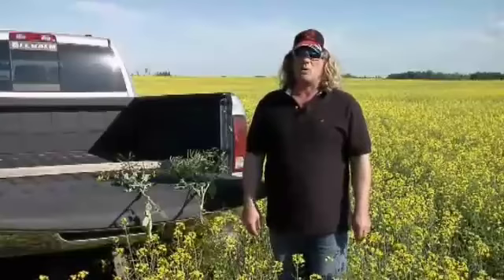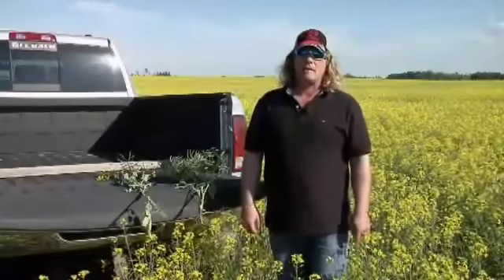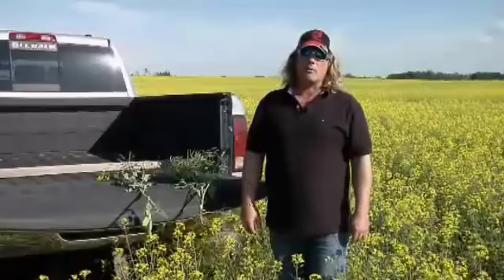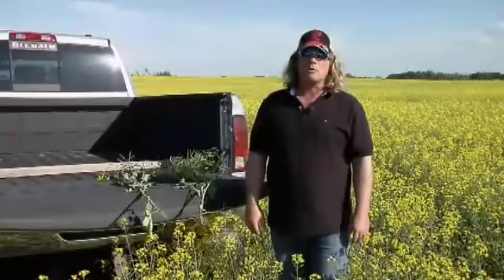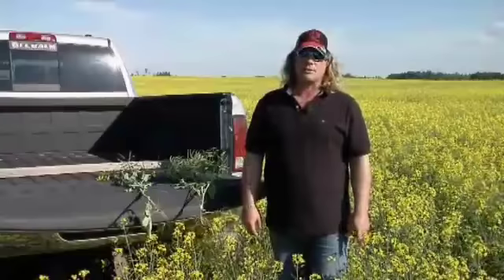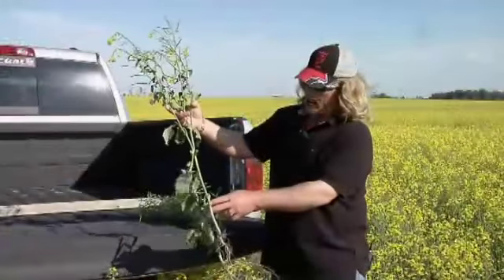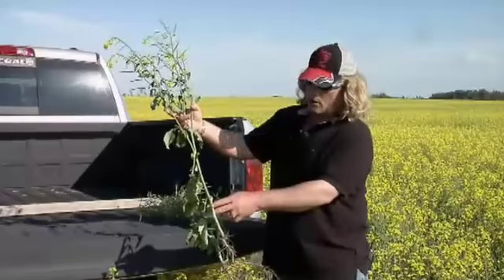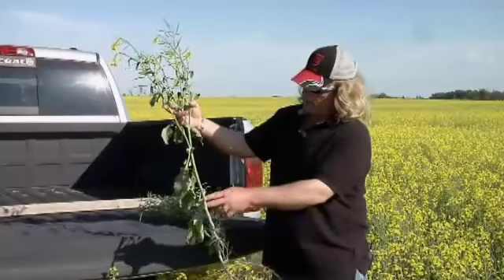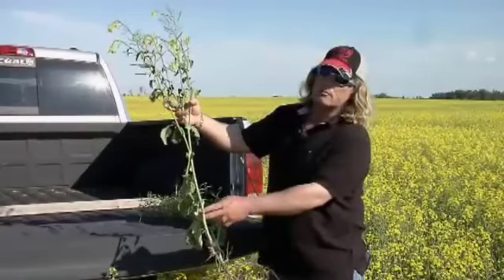Our neighbor went in about a week to ten days before us, and we do have a very comparable fertilizer program with him. The only real difference is that his is an Invigor variety and ours is a Roundup Ready variety. The plant was nice all the way through the year — it did have a tough start, and it's still flowering a little bit.